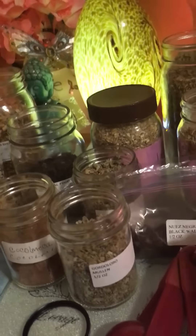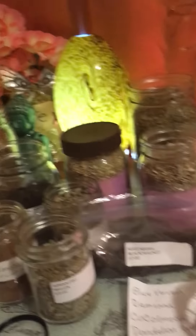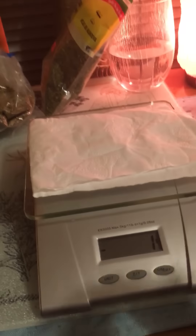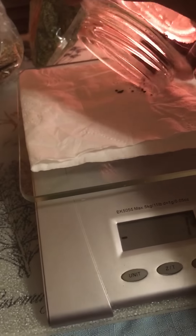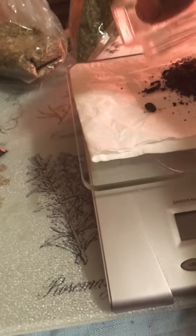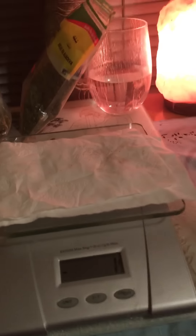Let's get started. My first ingredient is bladderwrack. I have my scale here because I wanted to weigh out every ingredient — I'm going by grams. This is seven grams of bladderwrack. I'll be pouring everything into my bowl and mixing. Please bear with me, I'm a newbie and just starting, but I'm really excited.